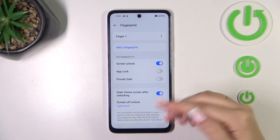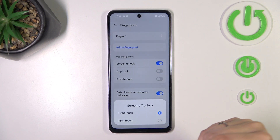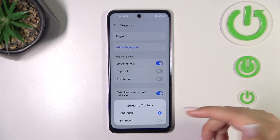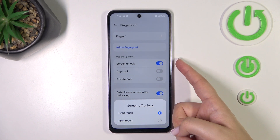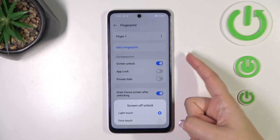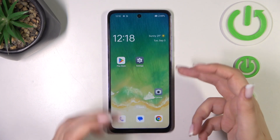We can also set it to enter the home screen directly after unlocking. And for the unlock method: Light Touch means you simply touch the power button, while Firm Touch means you have to touch and press it — it's up to you which option you prefer.